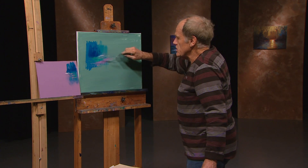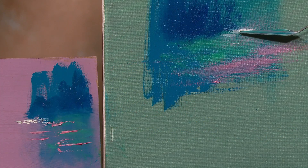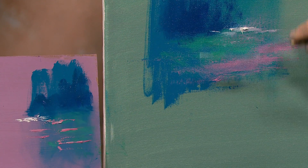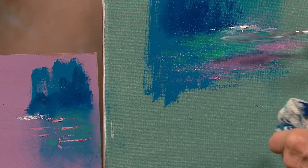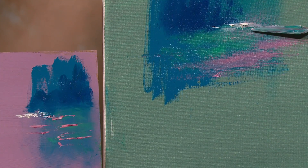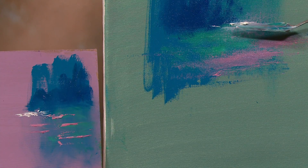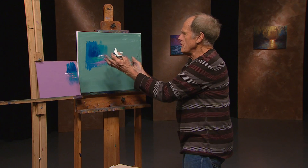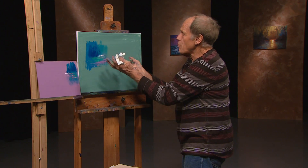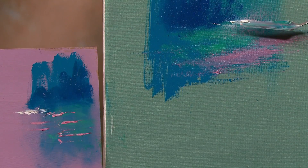Push that around a little bit, and then I can come back with just a little extra white. So in this case we put the white on, I push it around which softened it a little bit into the colors, and then you come back and put extra white on without softening it. So you have a sparkle, and you've really created a little podium for the white to stand upon.